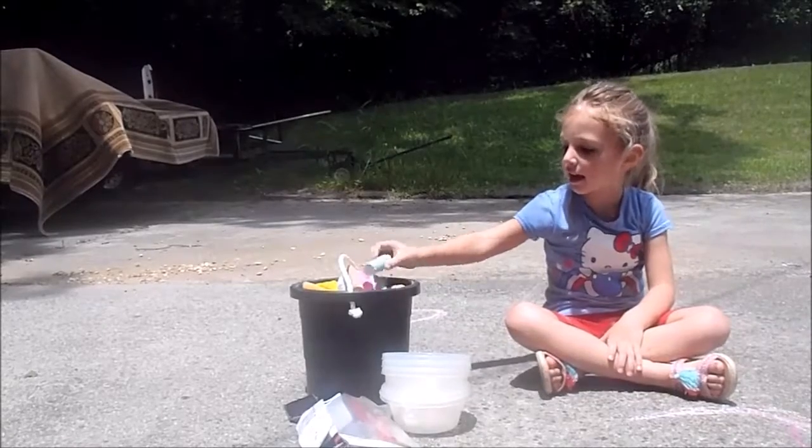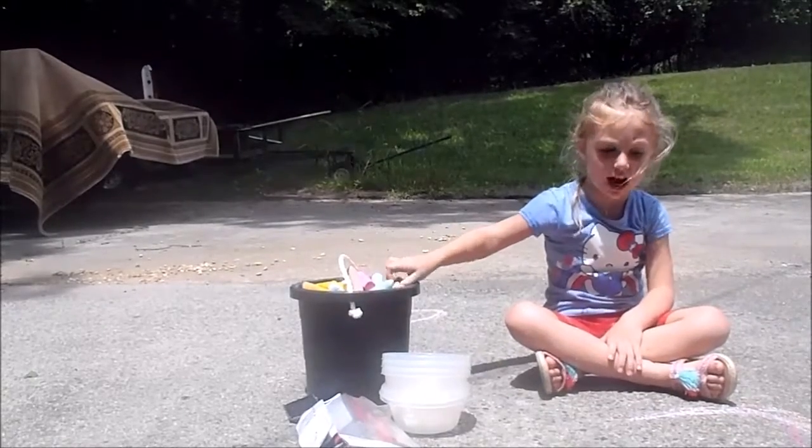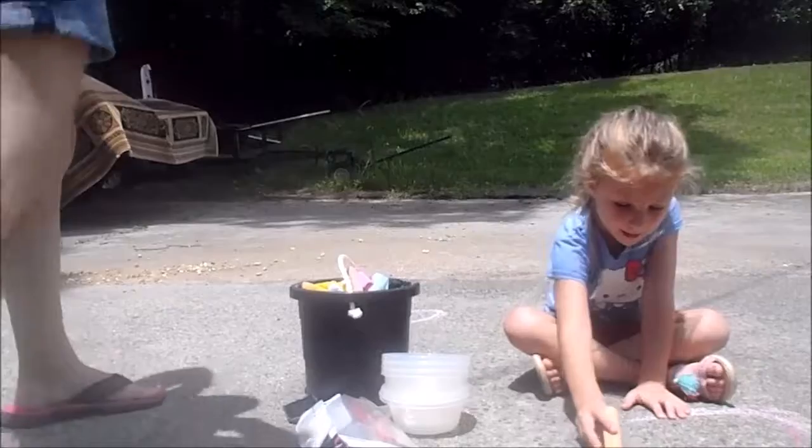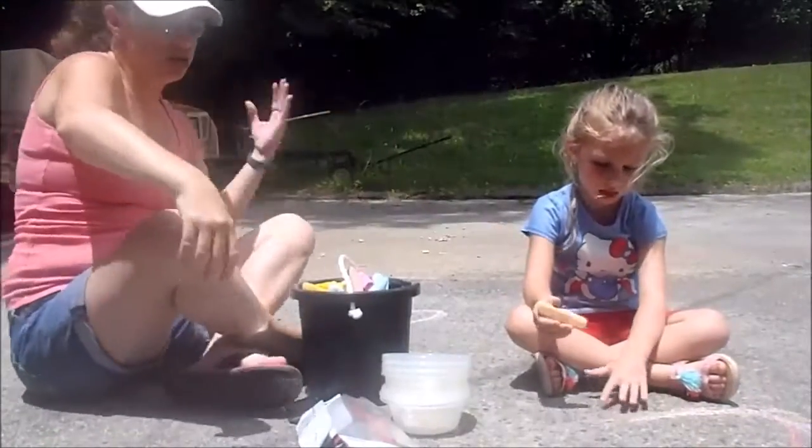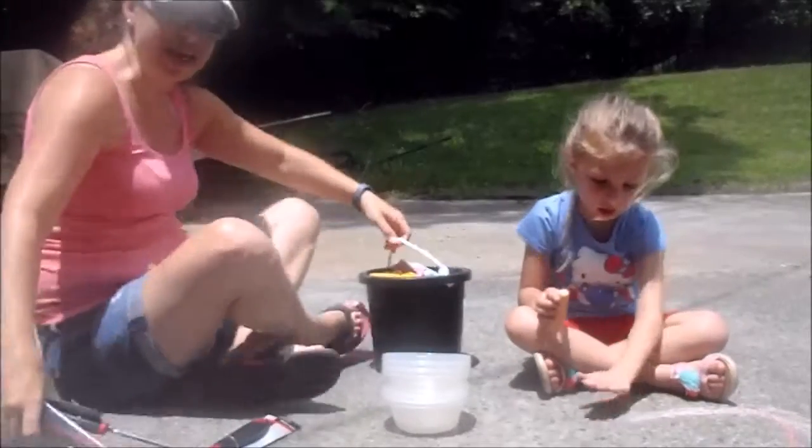Hi guys! Like we said before, we are doing... We're going to make some chalk paint.